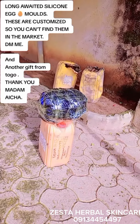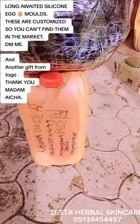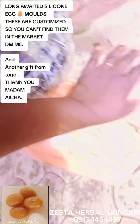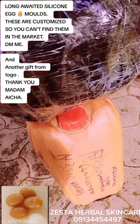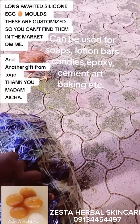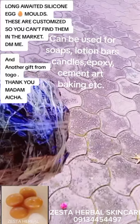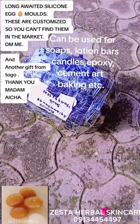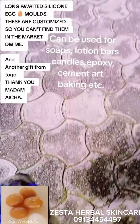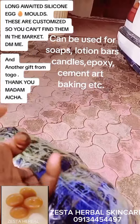I received another gift all the way from Togo — she sent it to Sokoto. This one here is a gift for me, and this one is our long-awaited silicone molds. Let's unbox them! You see the one that will give you a beautiful round shape? If you want to make egg soap or lightening soap in an x-shape, this is the correct mold for you.